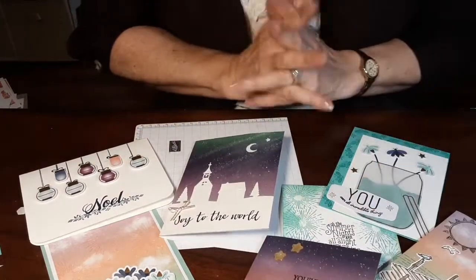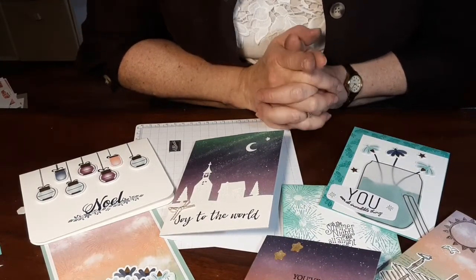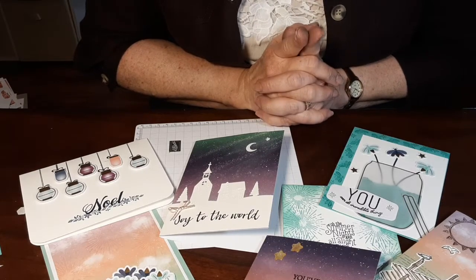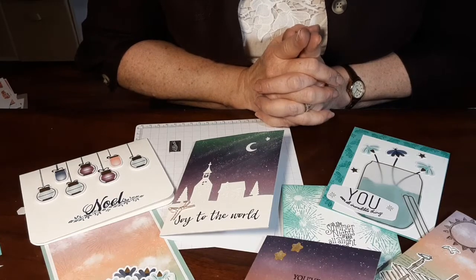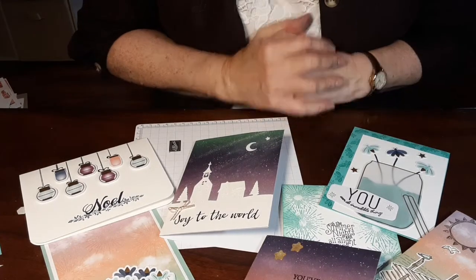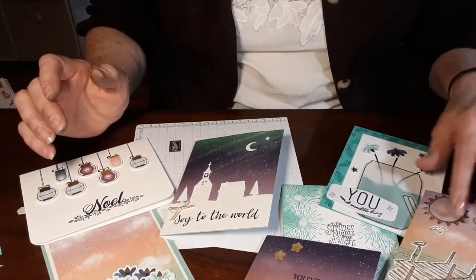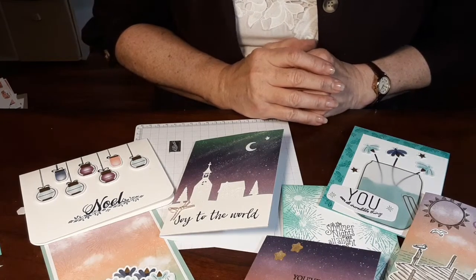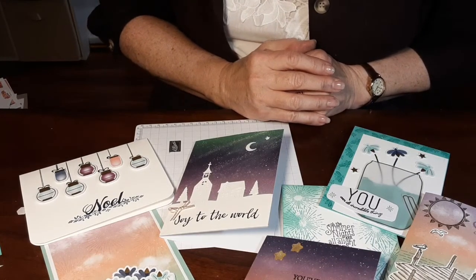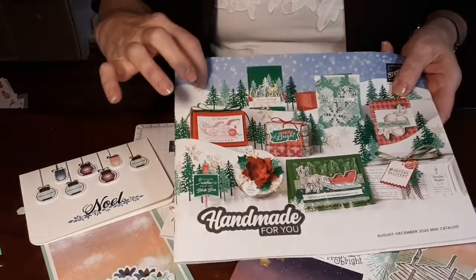Anyhow, real quick — I hope you enjoyed this. And if you don't have your Paper Pumpkin or a subscriber demonstrator, check me out — I wouldn't mind embracing you into my team and my family. Stay tuned because coming up on August 3rd is the new catalog. This is the new holiday catalog — I can't show you inside yet.